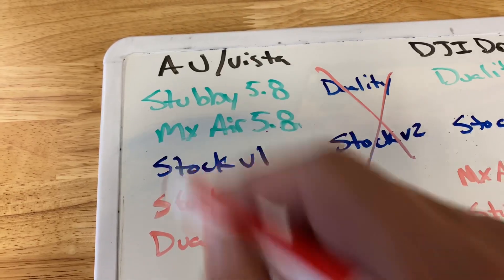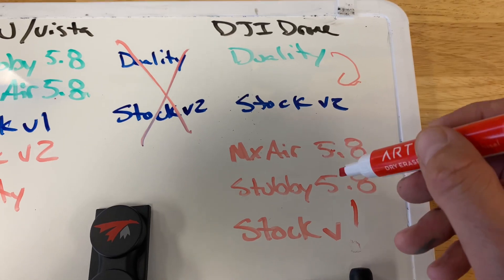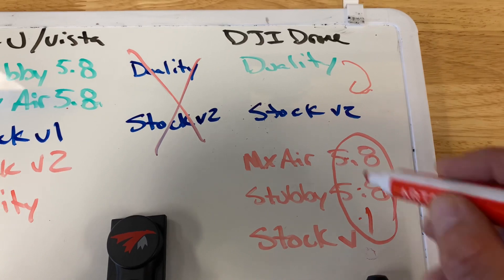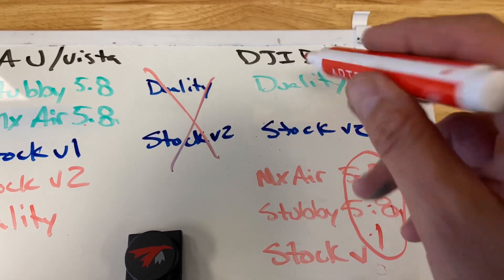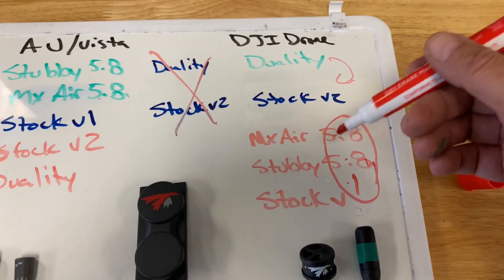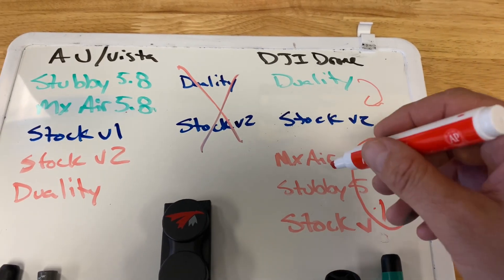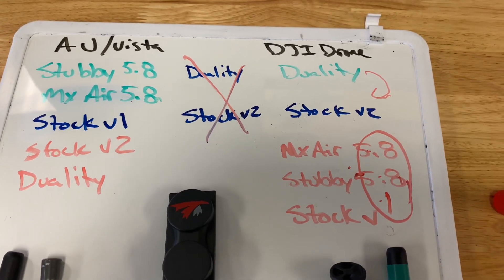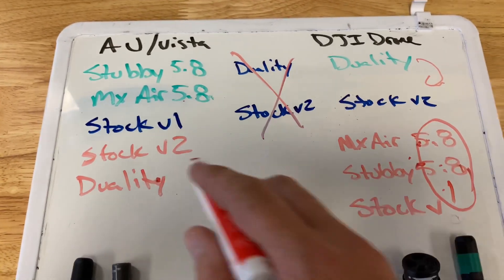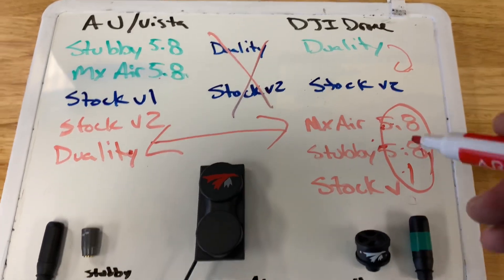So the duality and V2 are the two antennas you really want to use with your DJI drone, and the stubby and MX Air are the two for air units and Vistas. Over here in red you'll see MX Air 5.8, Stubby 5.8, and the V1 — that's because these are all 5.8 only. If you try to use them with the DJI drone, you're basically cutting your bandwidth in half because you're only getting the 5.8 signal and none of the 2.4, which will give you really choppy and bad video. These technically can work, but we do not recommend them.